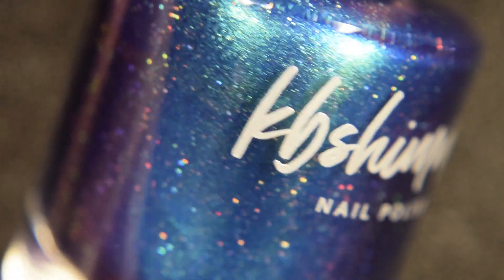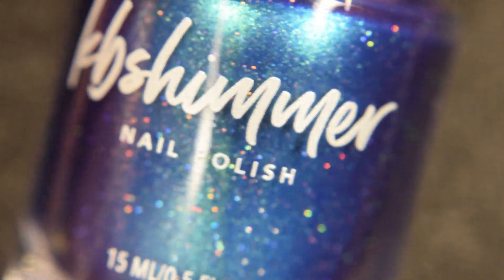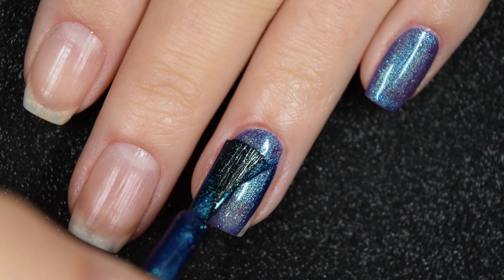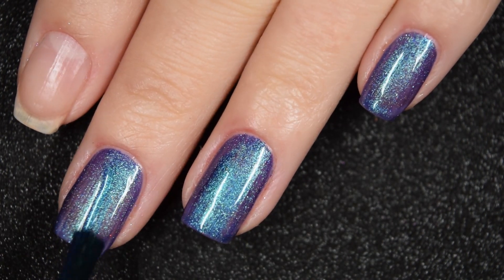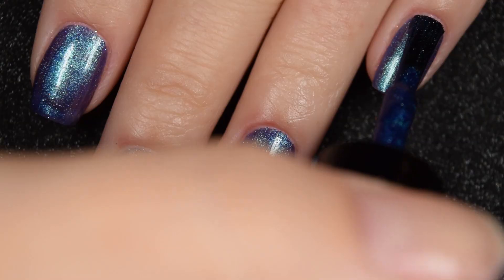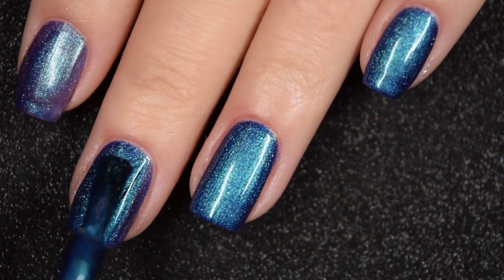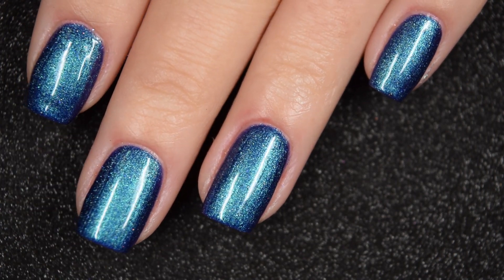Up next we have All Downhill From Here, another multi-chrome that goes from teal to blue to navy to dark purple with a scattered holographic, and it has a bright teal shimmer. This one covers really well on the first coat. I'm working relatively thin today so I'm going in for two, but you might be able to get away with one. Two coats covers completely. No staining despite being such a pigmented blue. It dries dull so you'll want a glossy top coat, but nothing dries textured and nothing is difficult to remove.